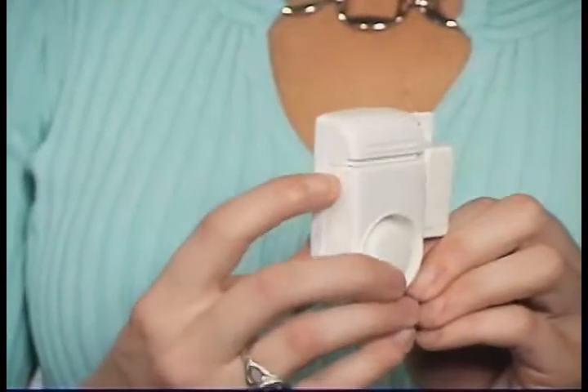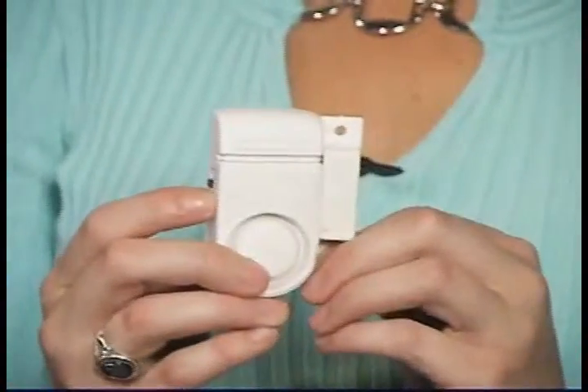Attach the actuator to the window or door directly across from the base of the alarm. Turn on the alarm. When the door or window is open, the alarm will sound.